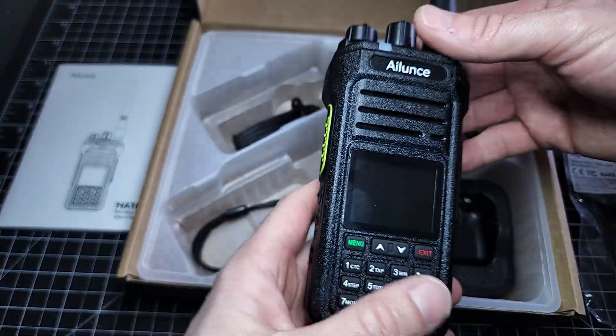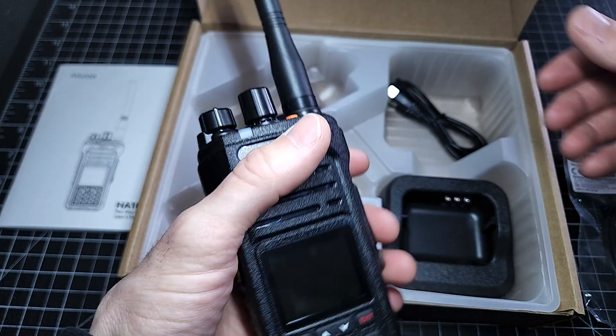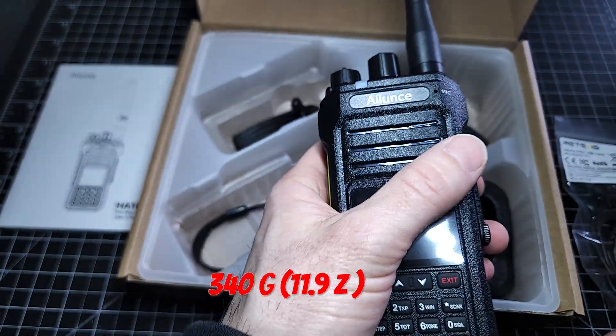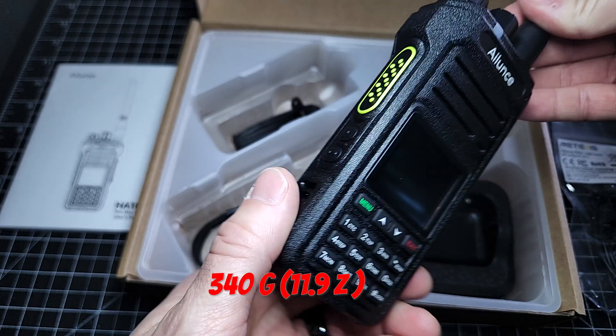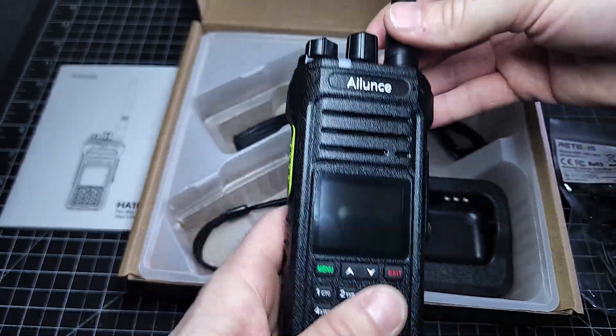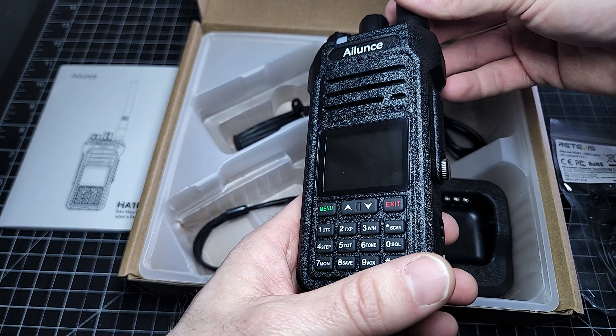My first thoughts: the weight of this radio is not too heavy, but it feels like you're actually holding something — it's not just an empty package. The button placement is fantastic. I'm definitely going to have fun using this thing and playing around with it in the field.